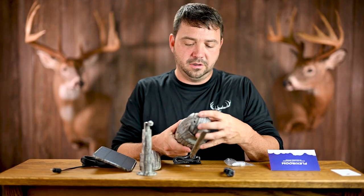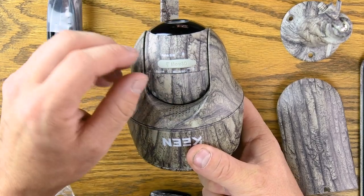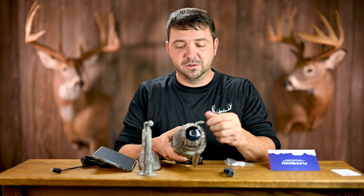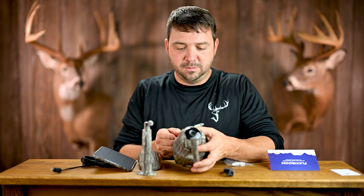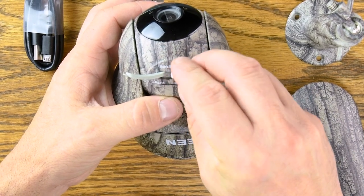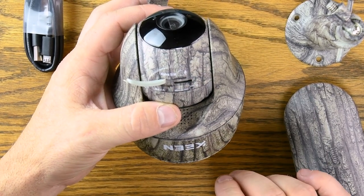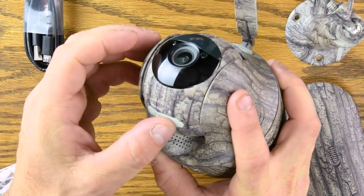To locate where the SIM card goes, rotate the lens until you see the tab that says Micro SD. They do supply a Micro SD card — it's a 32 gig card, really about all you need, and it's great that they include it. Stick your SIM card into the slot; I use the reset pin from the screw kit to help push it in. You hear a little click when it locks. Make sure you close it up tight so no water gets in.